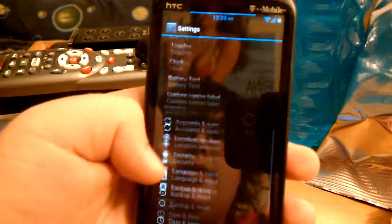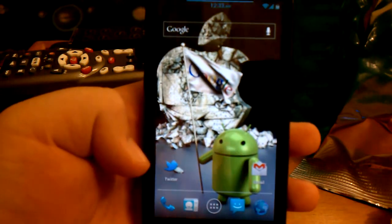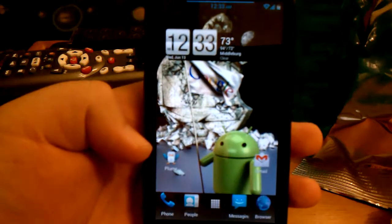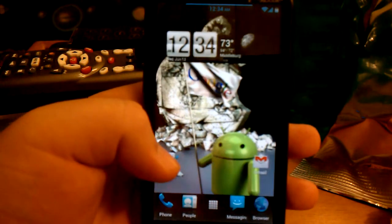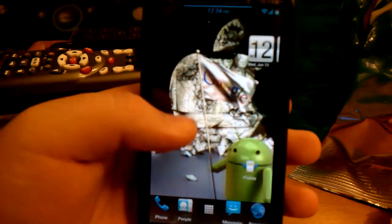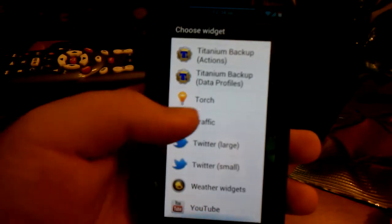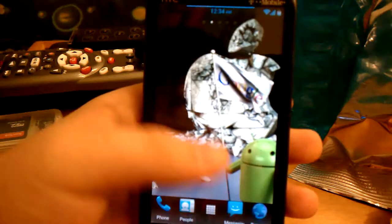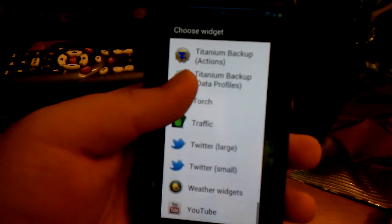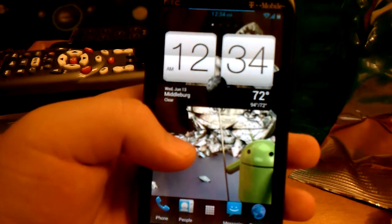Other than that it's pretty much stock on the settings. It uses the Apex launcher, and also the Xperia home. You do get the Sense 3.6 clock widget 4x1 and the Sense 4 clock widget — which looks like the clock in Sense 4.